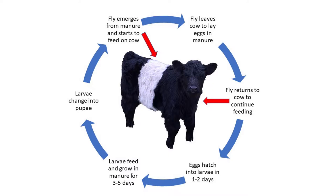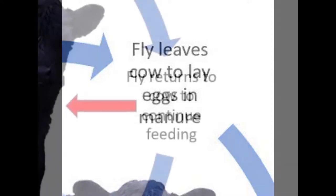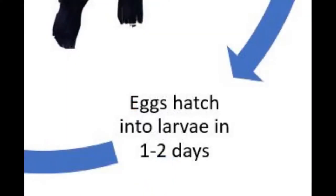If we look at the life cycle of a hornfly, you'll start with the fly biting on the animal. The fly then leaves the cow and lays eggs in the manure, before returning back to the cow to continue feeding and sucking blood. The eggs hatch into larvae in about one or two days, inside the manure patty out in the pasture.